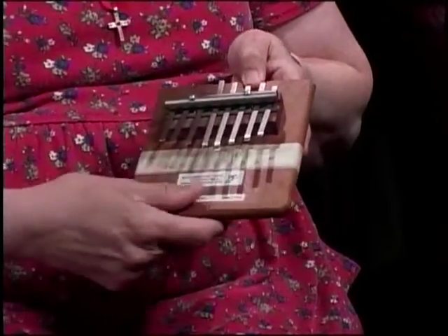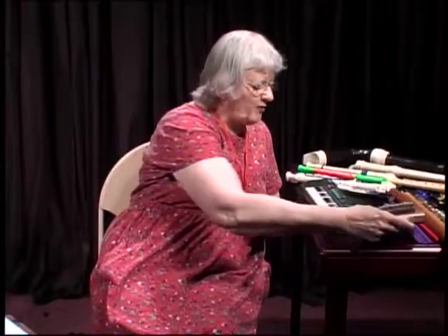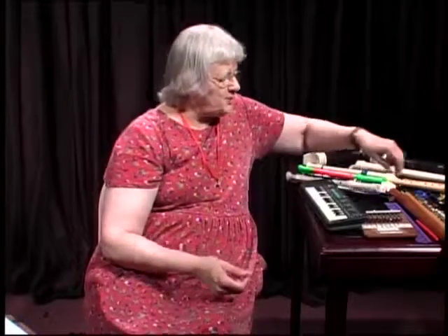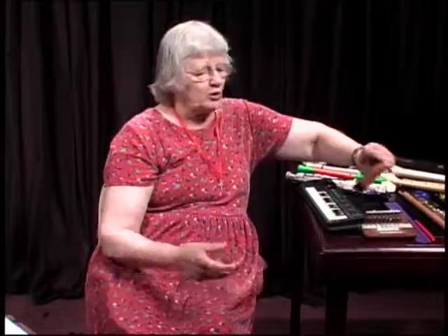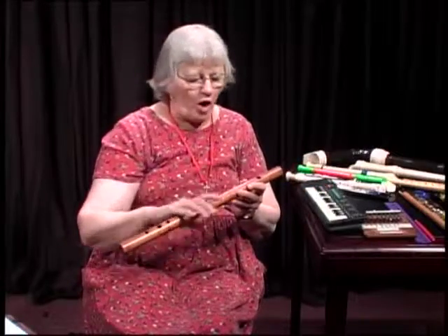I've actually taken the kalimba into praise teams and played it, but it's so soft that you can hardly hear it. Now the vibration has to start somewhere. It starts at the place where you actually bang something, blow into an instrument, or pluck it. You will find that woodwind instruments and brass instruments will have one end of the instrument closed off, so that when you breathe into it, the air will go all in one direction.